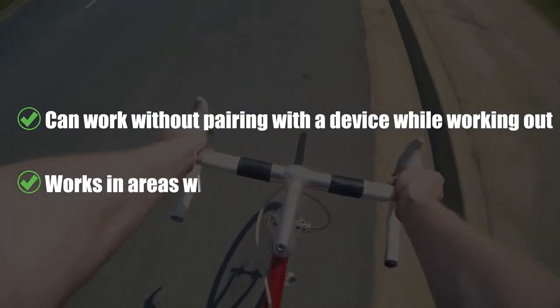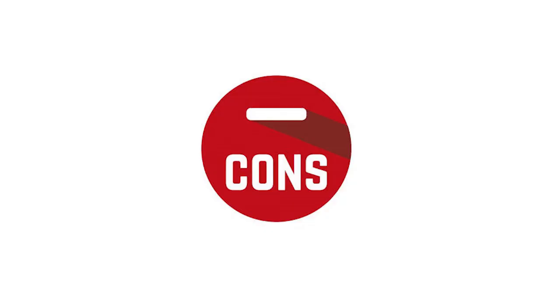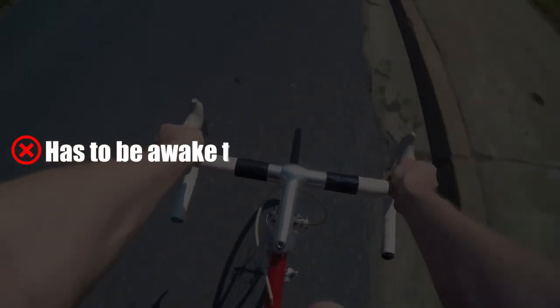Pro: Works in areas without GPS or with poor GPS connection. Con: Has to be awake to sync data with a fitness app.